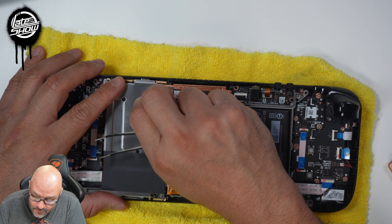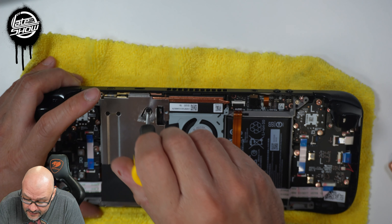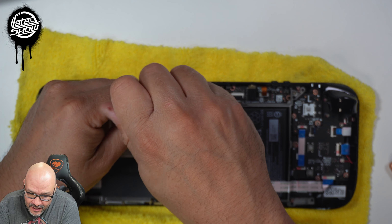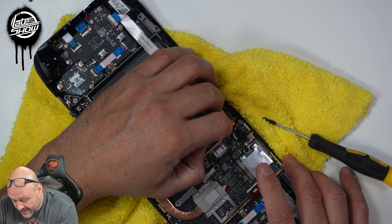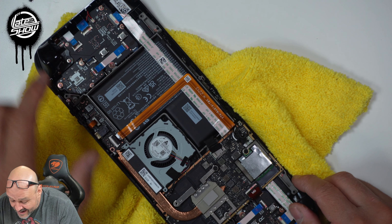One thing Valve said is that removing this can weaken the structure of the system, but we're going to upgrade it anyway. Let's remove the last screw. There's the battery — we disconnect it just in case the system turns on.